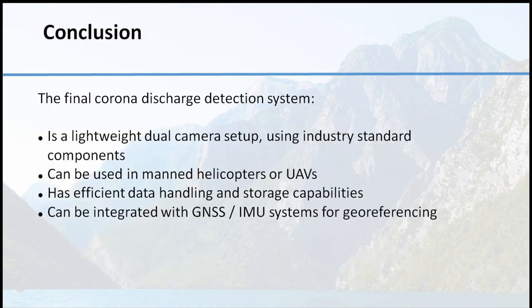In conclusion, the final Corona discharge detection system is very lightweight with a dual camera setup and uses industry standard components which are robust, reliable and very precise. It can be used on manned helicopters or on UAVs. Data handling and storage is efficient — images are stored during ultraviolet discharge detection at 50 frames per second, and otherwise just one frame per second for documentation. The GPS IMU integration gives each image pair the exact localization where it was captured.